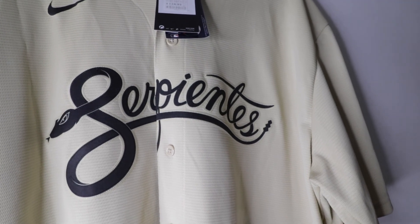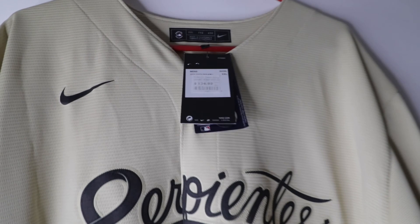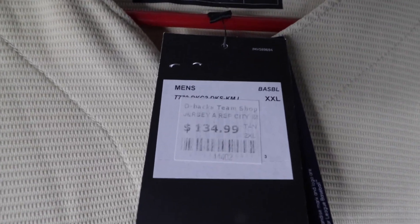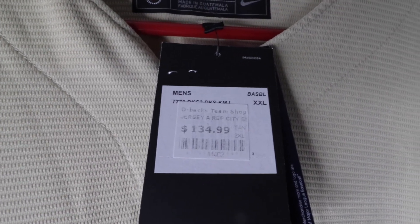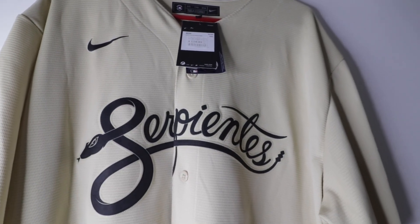So I called them and got a name put on. Without a name it's $134.99, but with a name and everything I believe it's like $150.